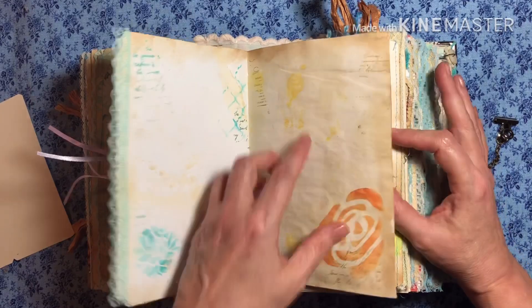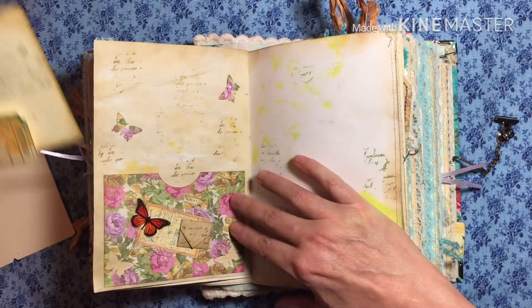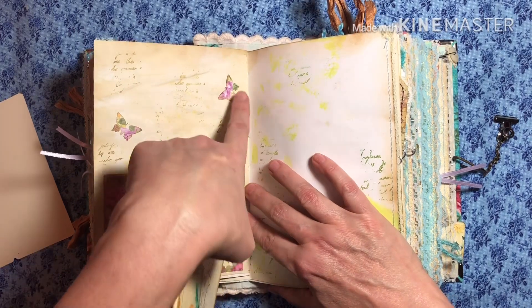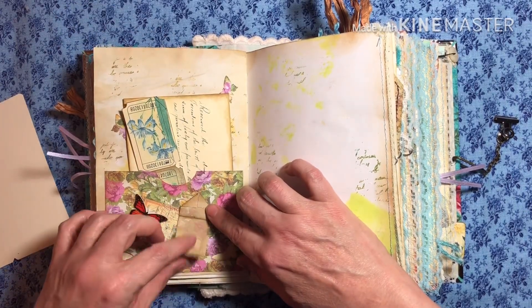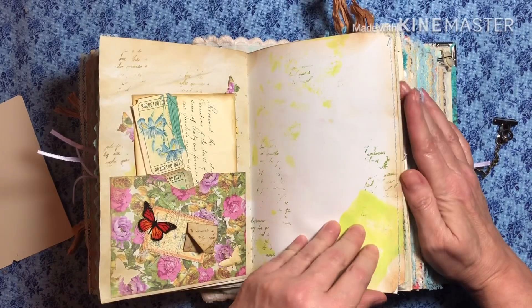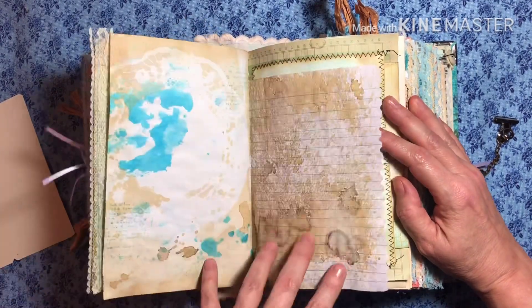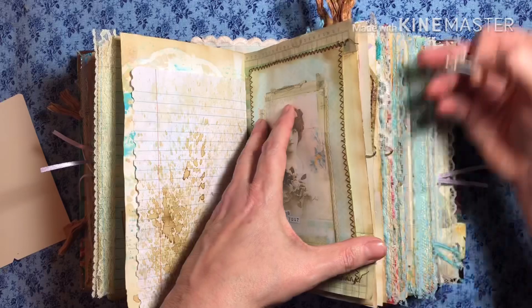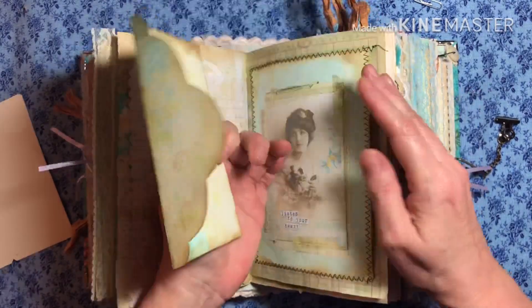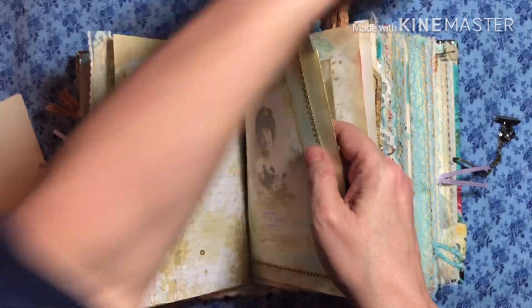Some writing space, and I did gesso also. I believe these came with the kit. I cut the little butterflies out here and glued them up there because they're flying away. Here's a little bitty envelope. Here's a little tuck spot, some more colorful pages to write on. This is a pocket, and I just kind of stuck this in there — you can put your own letters in. And I curled the ends.